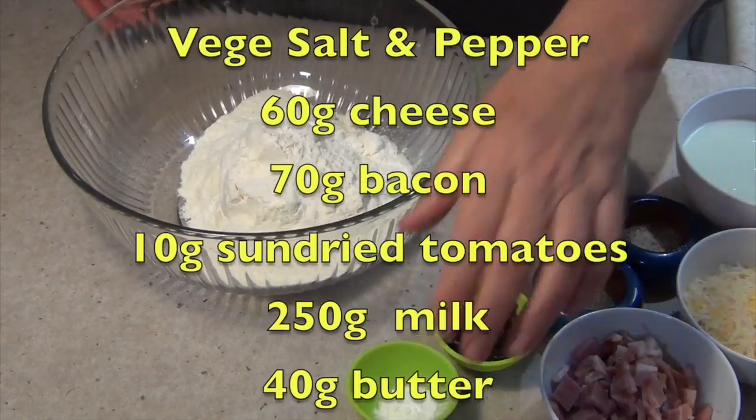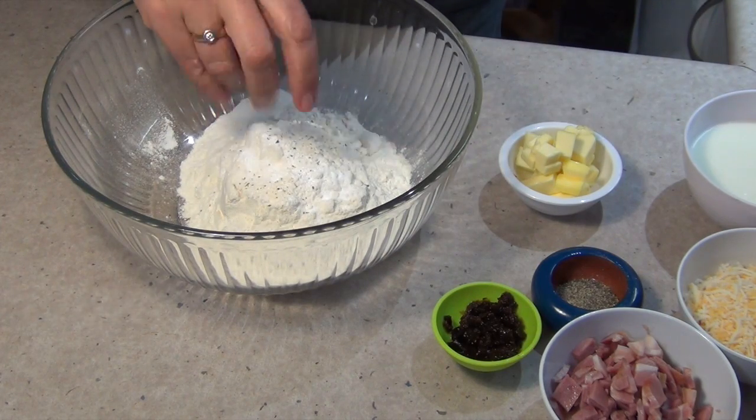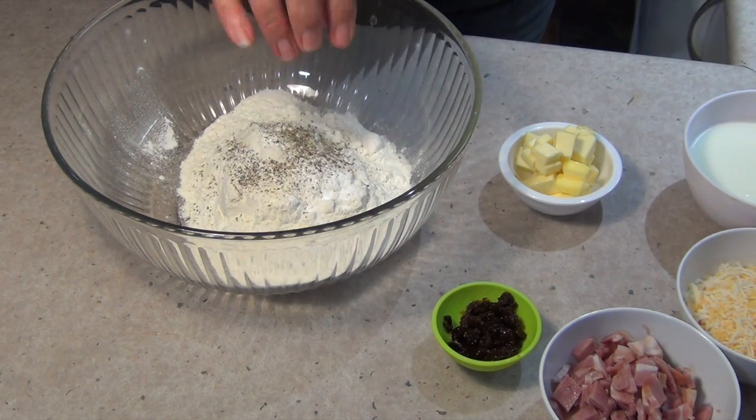To our flour we are going to add some baking powder, a good pinch of veggie salt which imparts lots of nice flavours, and some freshly cracked pepper. This is a savoury damper and it will be cooked in the camp oven.